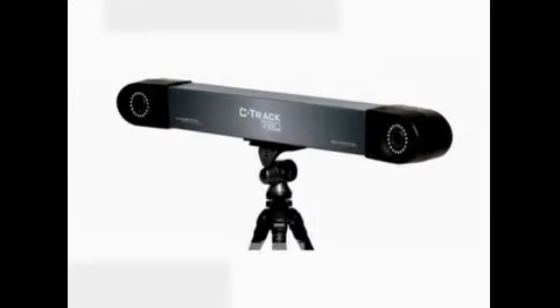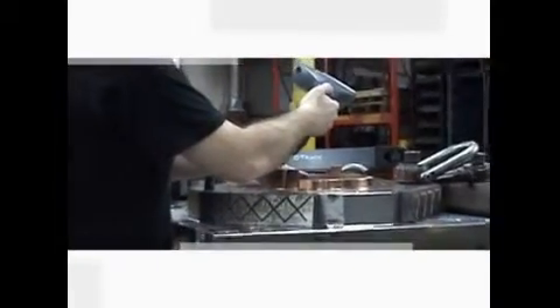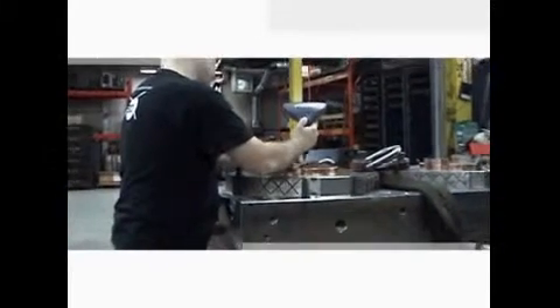Powered by the C-Trak, a dual camera sensor that tracks the reference model and the probe at the same time, the HandyProbe system combines advanced photogrammetry and powerful digital image processing. The HandyProbe brings probing to a whole new level.